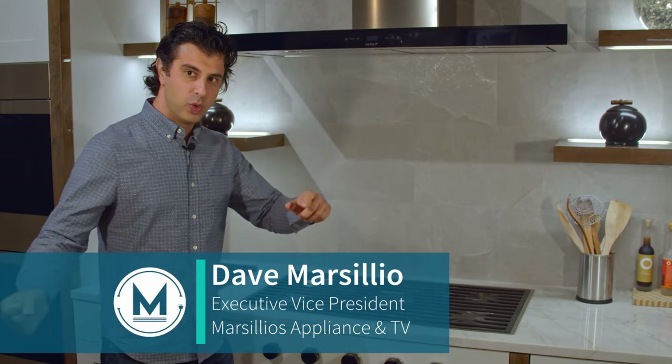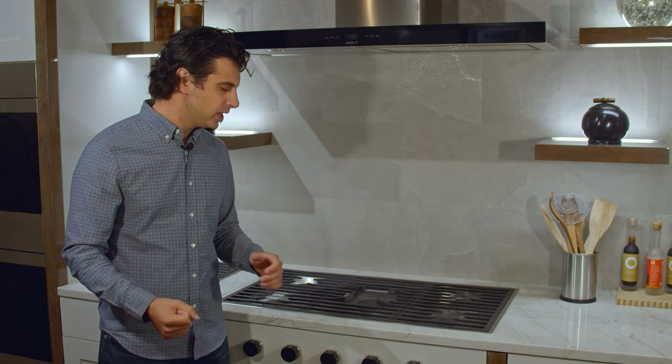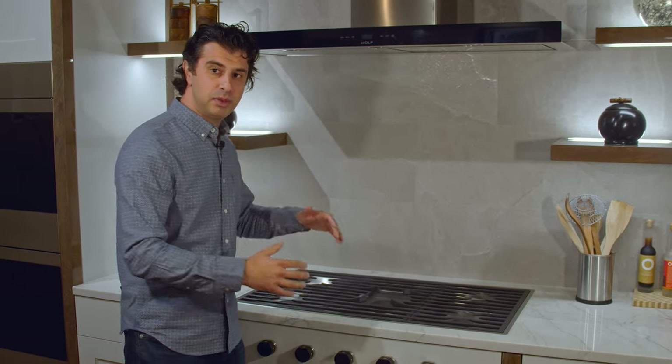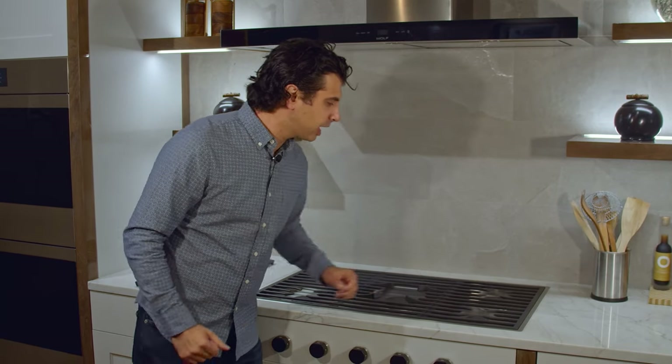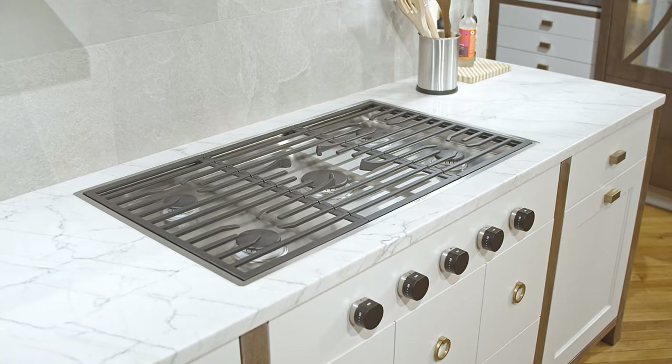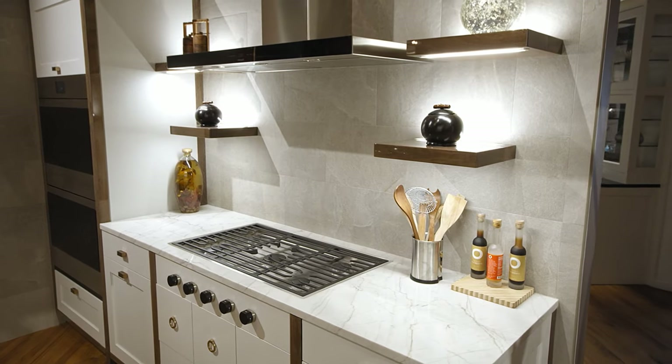Hi everyone, welcome back to Marsilio's Appliance TV and BBQ. We are standing in front of Wolf's 36 inch contemporary cooktop. This piece is a statement piece for your kitchen. From its design, sitting flush with your cabinets or countertops, to your knobs in the front, it's going to look distinct and unique in your home.